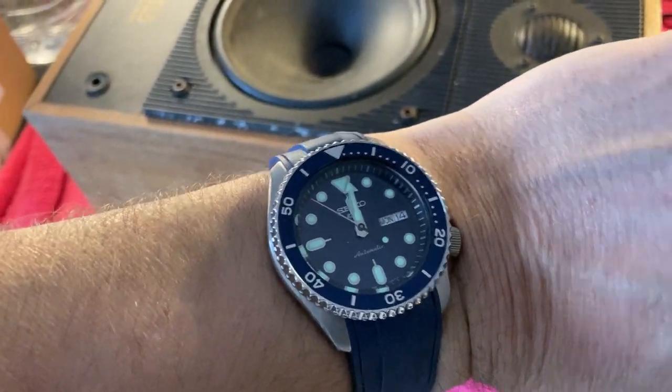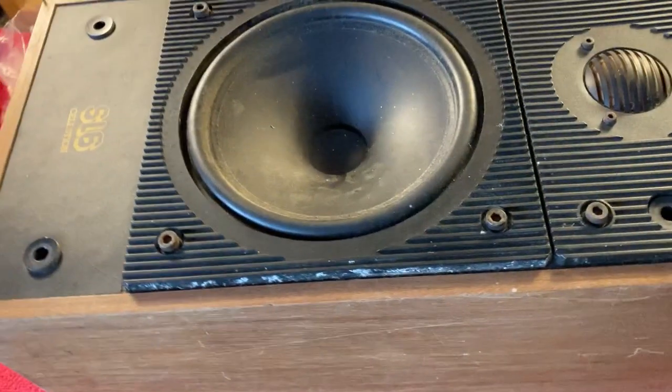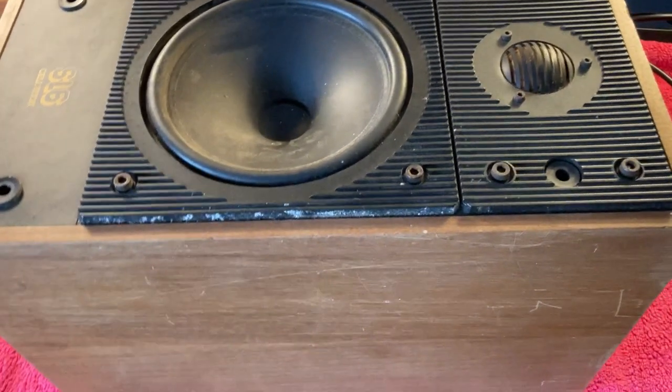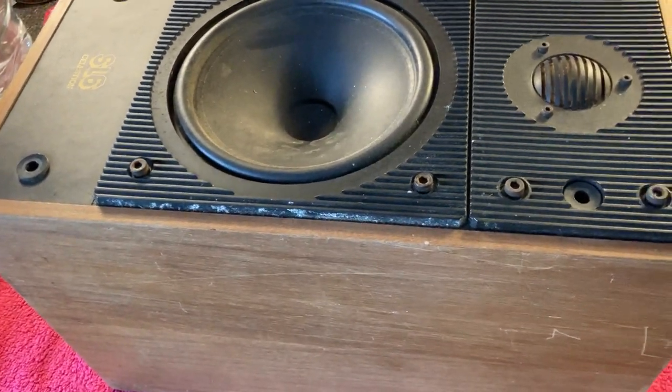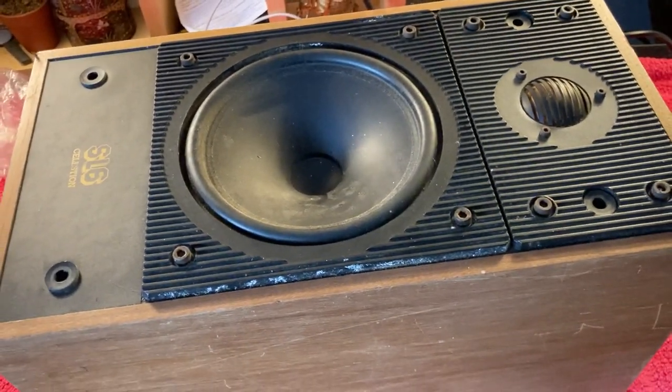It is now 12 o'clock. I'm going to take my automatic watch off because working near magnets is probably not going to do that a lot of good. We'll take the time when I'm done and we'll see how long it takes me to get this all sorted.